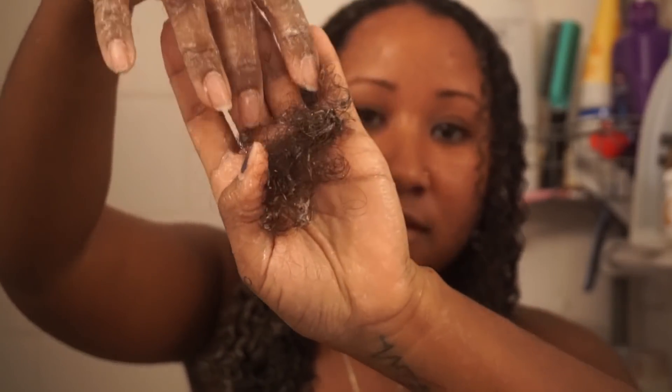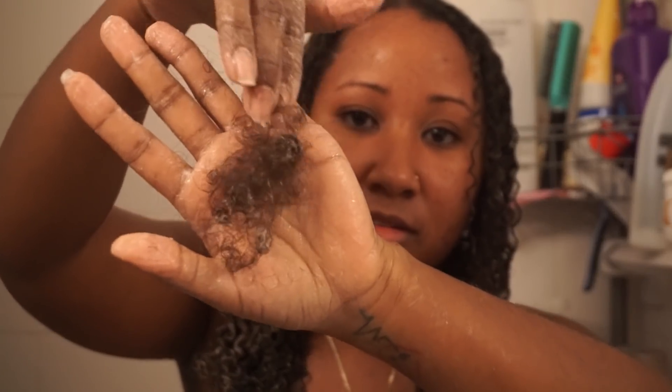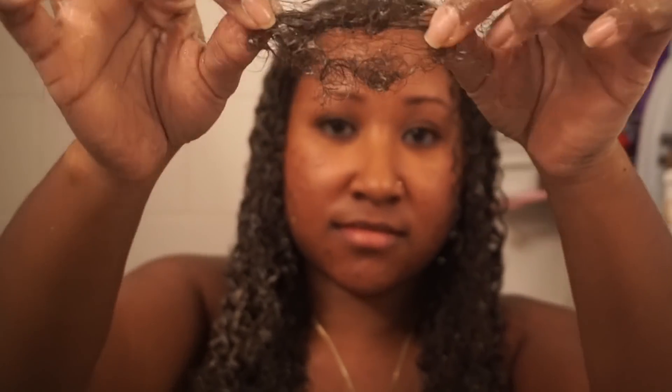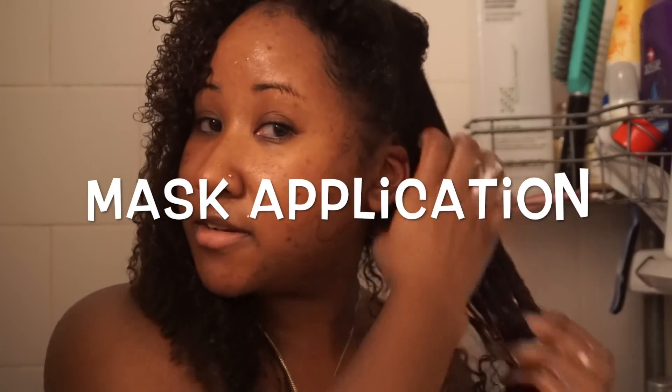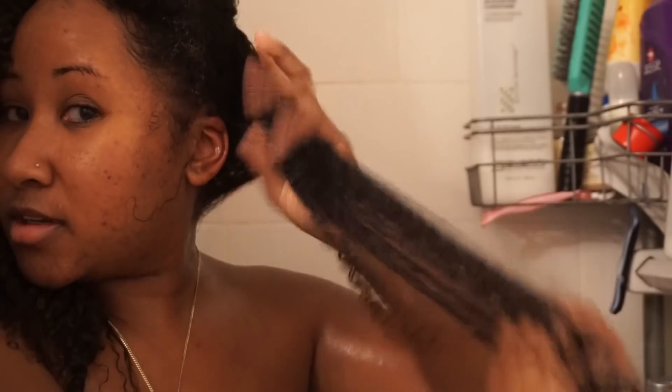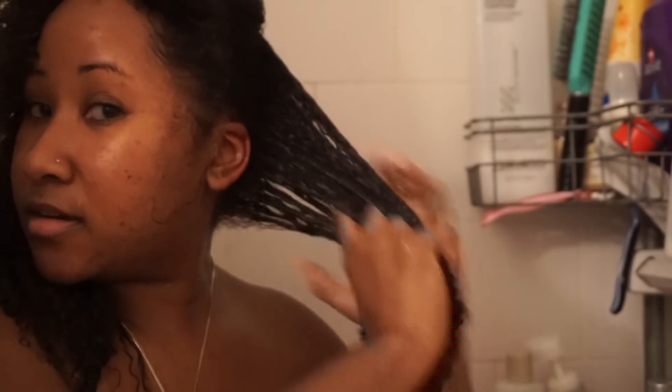Okay, here's how much hair I lost from both sections — not bad at all. I wish I had recorded or taken a picture of how much hair I lost the last time I detangled because it was insane. This already feels great — like I'm not struggling at all.